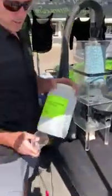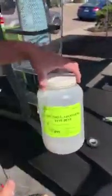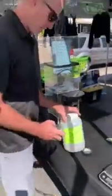And then what we use is the ISO 12103-1 test dust. This is the A4 coarse, and this is what we use for today's test.